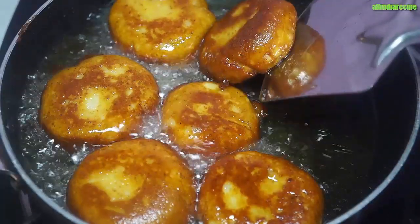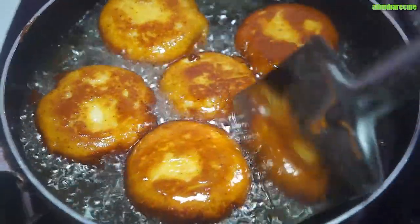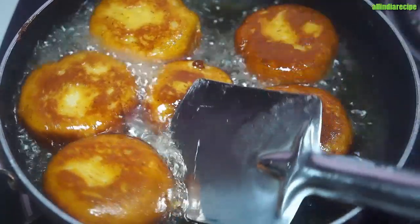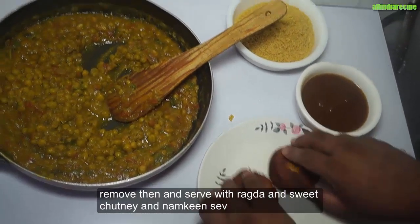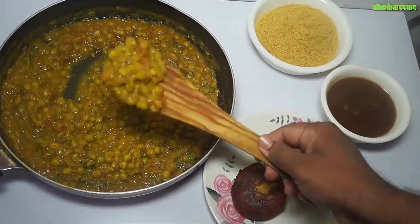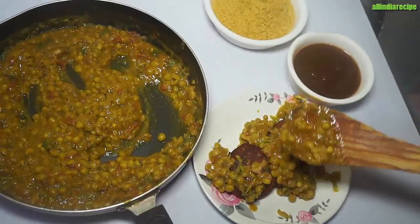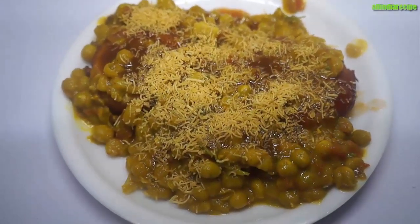If you like the recipe, please like this channel and subscribe. Click the bell icon to get notifications of new videos. Your comments are very important — please comment on the recipe. I hope you enjoyed this video and enjoy with your friends and family. Thank you very much for watching.